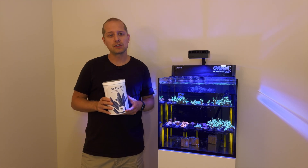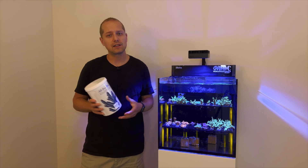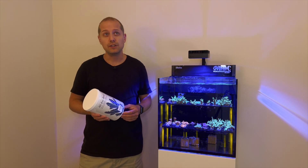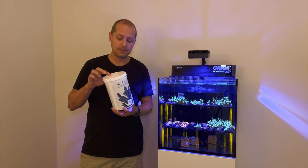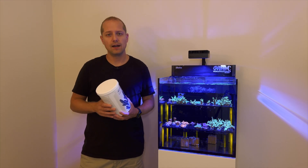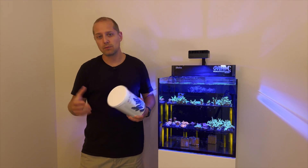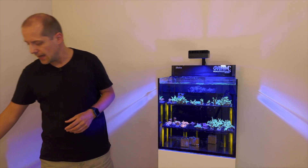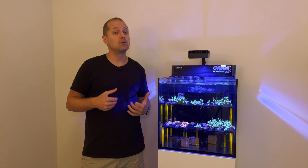You can only achieve no water changes if you supplement with something. I'm using All for Reef — it's a one-solution approach. Previously they had a liquid bottle, a ready-to-dose solution in a one-liter bottle, but it was pretty expensive — around $30 to $40 per bottle and I went through one a week. This powder container is around $50 and since you mix it with RO water, it makes 10 liters — a little over two gallons — of ready-to-dose solution, which is very price-effective.